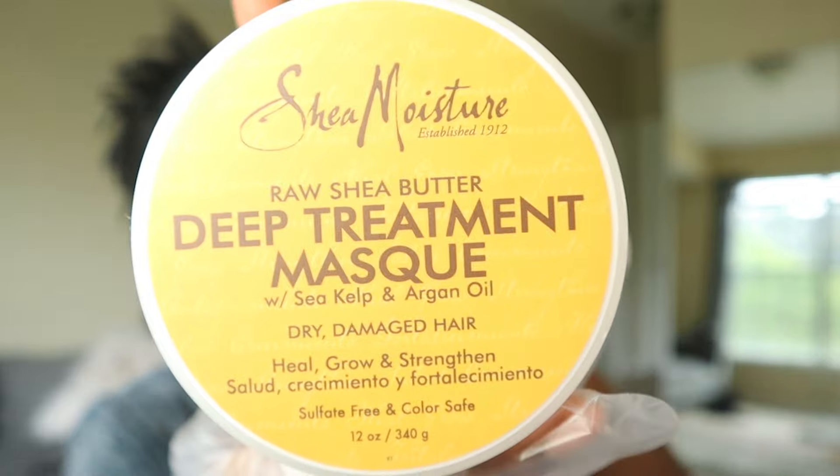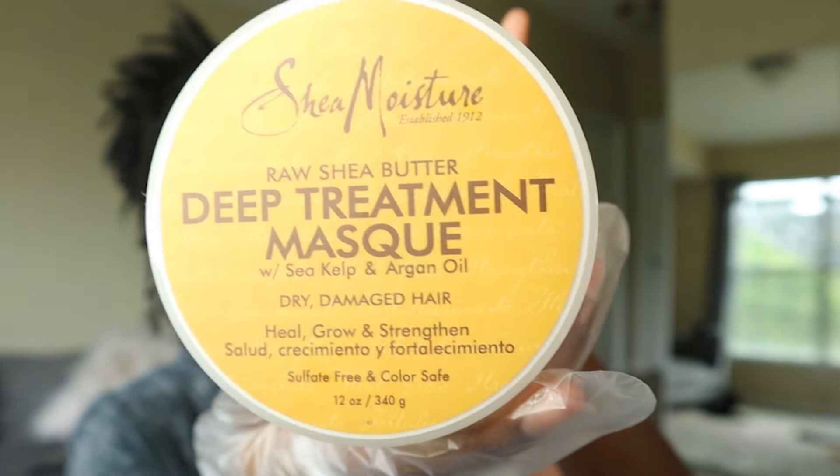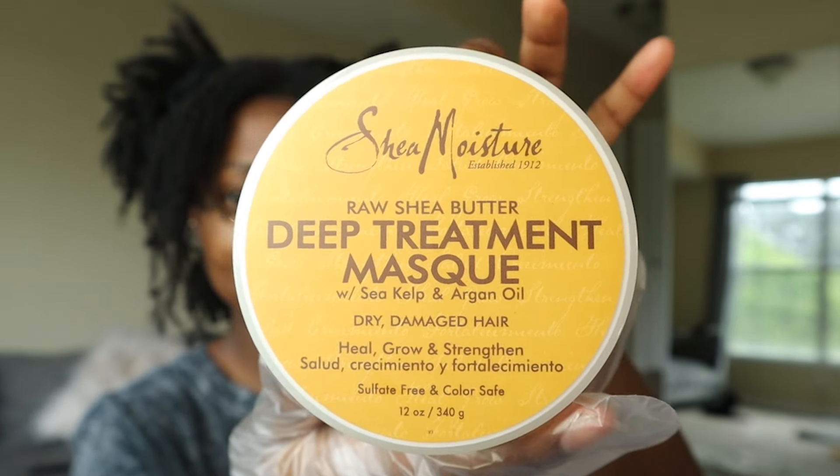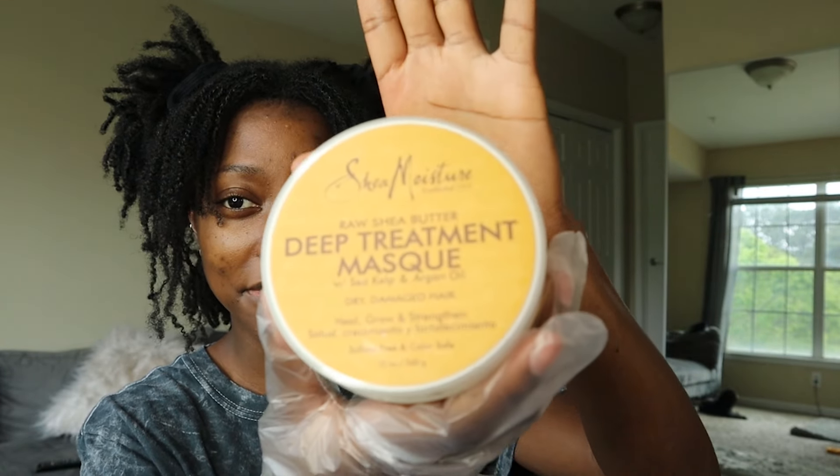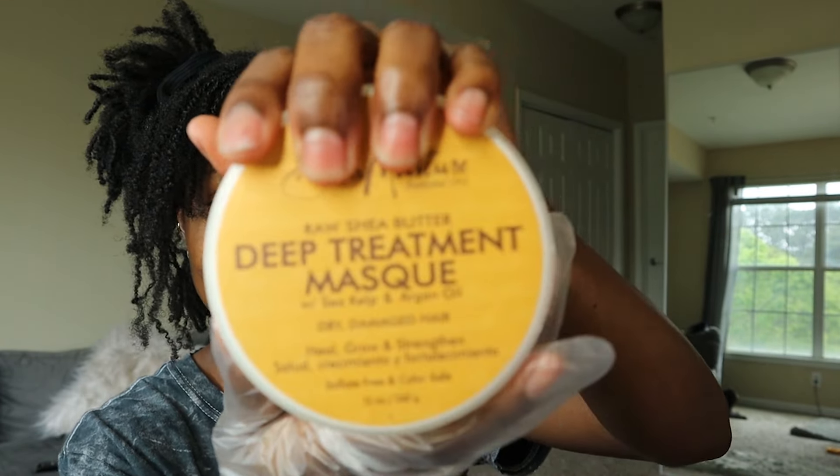I haven't done a hair dye video since 2018. I also bought some deep conditioning treatment by Shea Moisture — I lived for this as a loose natural and that's what I'll be using today. I want to put moisture back in. I'm not sure it's the best thing since I have locks, but I'd rather have moisture in my hair than dry, breaking locks.